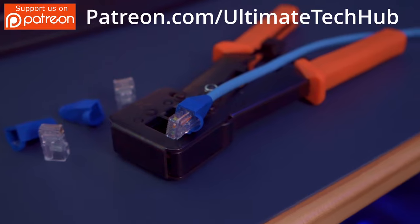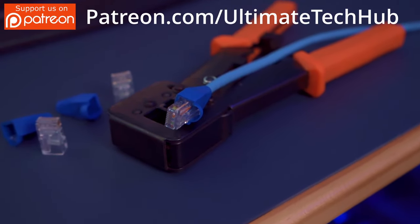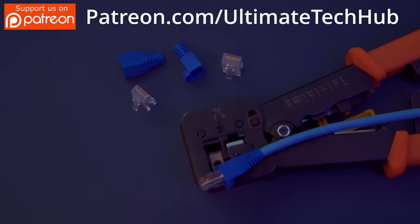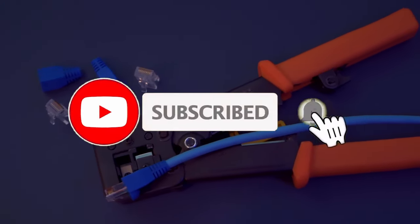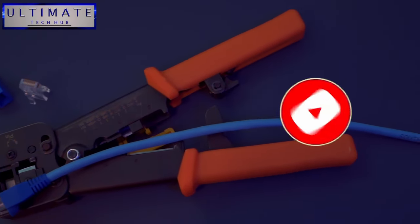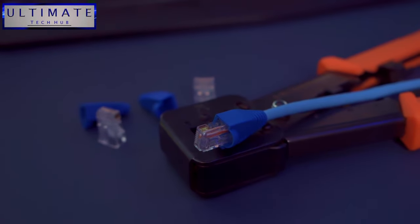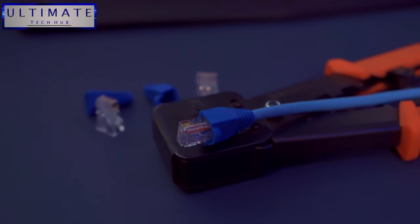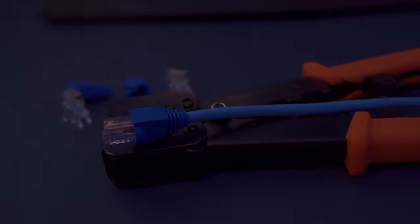So that's it guys — that's how you wire an Ethernet cable with an RJ45 plug. It works for Cat6, Cat5e, and Cat7. If you have any questions leave them in the comments below — I answer all questions. Thank you so much for watching, you guys are awesome. If you liked this video and found it helpful, make sure to like it and share it. We're all done here and I'll see you in the next video real soon.